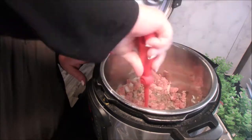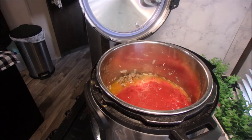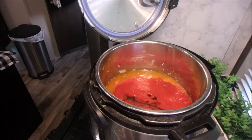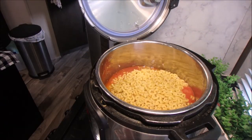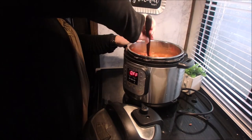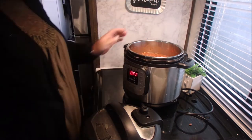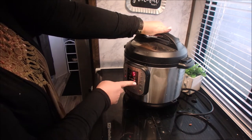After this is cooked, you're going to drain it if necessary. Then we're going to add the diced tomatoes, tomato sauce, water, Worcestershire sauce, Italian seasoning, seasoned salt, and the macaroni. Get that mixed all together, place the cover on the pot, and set the timer to high pressure, 4 minutes.